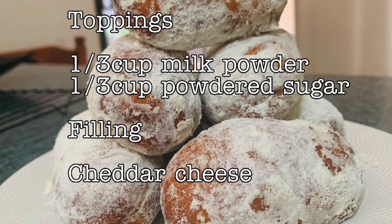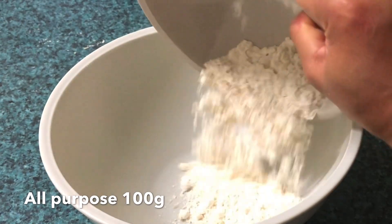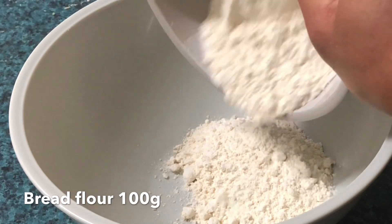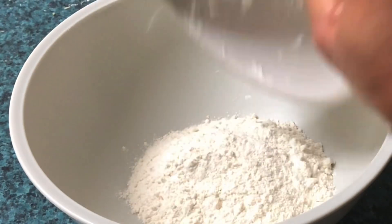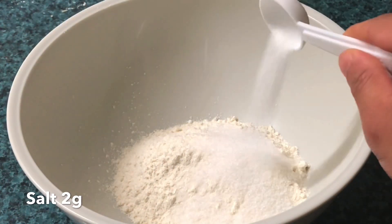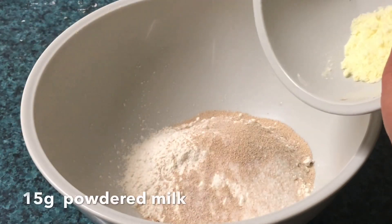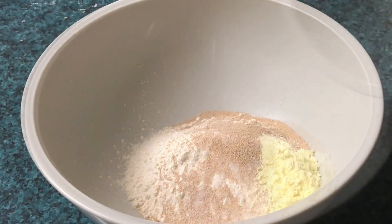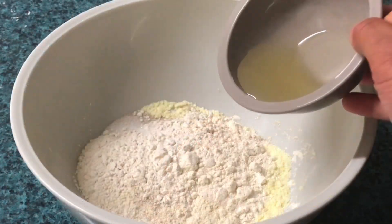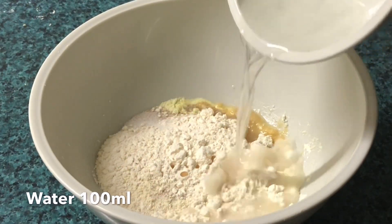Kung ready na kayo, tara guys, mag-start na tayo. Dito sa ating mixing bowl, lagay natin ang 100 grams ng all-purpose flour, 100 grams na bread flour, 30 grams na asukal, 2 grams na asin, 4 grams na instant yeast, 15 grams na powdered milk, 2 grams na bread improver, 25 ml na vegetable oil, at 100 ml na tubig.